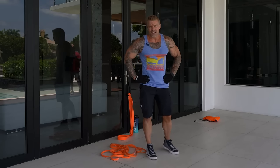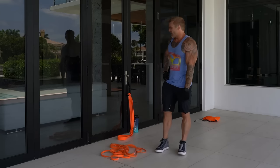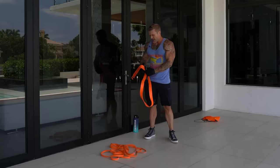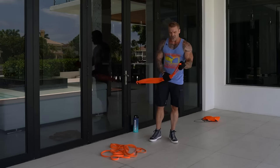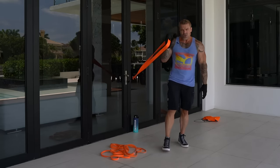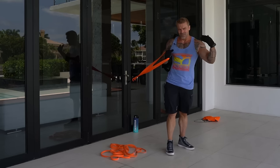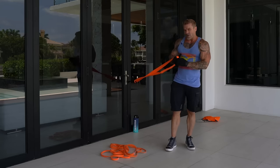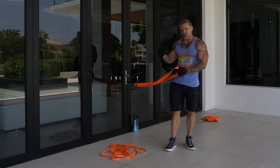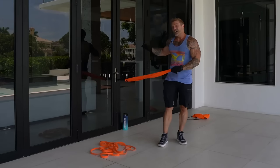We're bumping up resistance for set two — 10 reps. Here's something most people don't talk about with resistance bands: the more you pre-stretch a band, the more you reduce the linear variable resistance effect. At the beginning of the range of motion it becomes almost as hard as at the end. So you have two options: pre-stretch more to make it hard throughout, or add another band without pre-stretching as much to preserve the linear variable resistance.